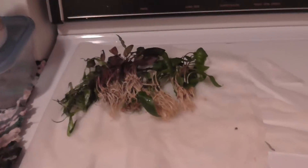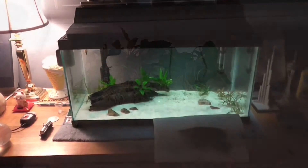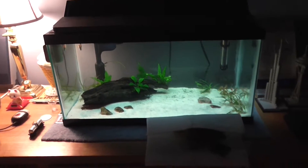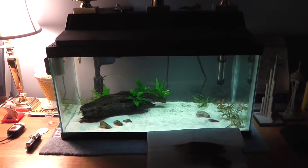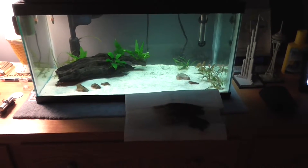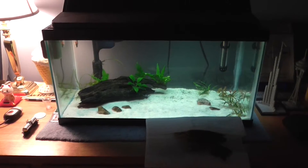I'm done washing them now and I'm going to take them back upstairs to the fish tank. It's almost 10 o'clock in the evening so I'm really tired. What I'm going to do is float the plants in the tank just to keep them wet, and I'll plant them in the morning.